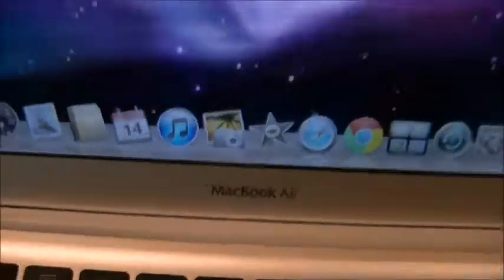I got a new job and decided to spoil myself a little bit, so I got a new laptop. It's not really new, but it's new to me. It's pretty cool though — it's a MacBook Air.